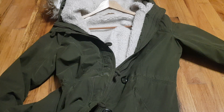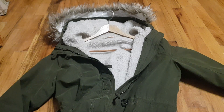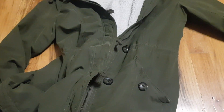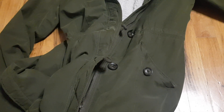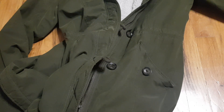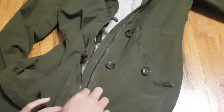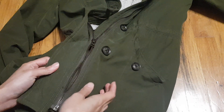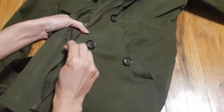Hey guys, so I wanted to show you how to repair a zipper today. I found this jacket that someone was giving away. The thing I really like about it is I've actually been looking for a jacket like this for years — I've tried a whole bunch, and weirdly enough this jacket fits me extremely well. I got it, took it home, tried to zip it up, and the zipper just splits apart.